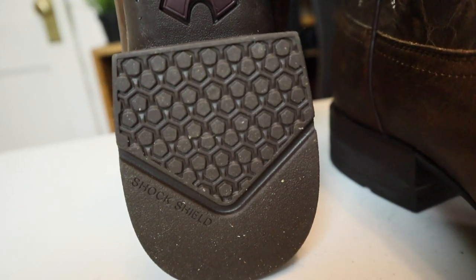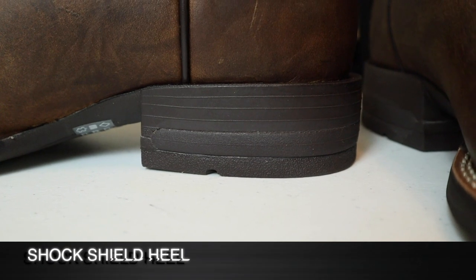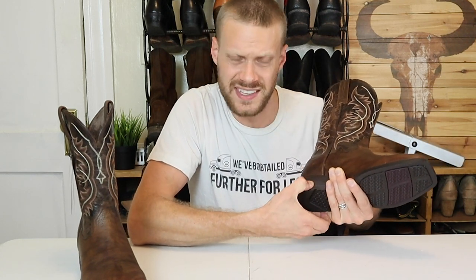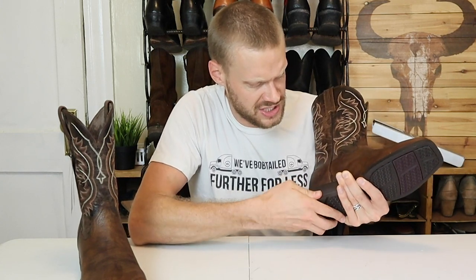For the heel, we have their special shock shield technology. Ariat has been known for incorporating athletic shoe technology into their cowboy boots since they started. The co-founder and CEO of Ariat, Beth Cross, used to work at Reebok and actually took the idea to them to make an athletic cowboy boot, but they passed. So that's why she went in that direction in the cowboy boot world. This heel is kind of what I would expect from a sneaker company making cowboy boots — it feels really nice, just a little wedge of soft material. I'm really interested to feel if it makes that big of a difference.